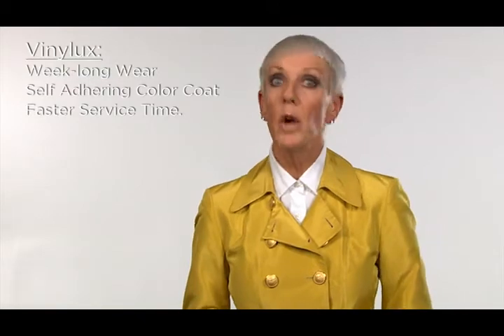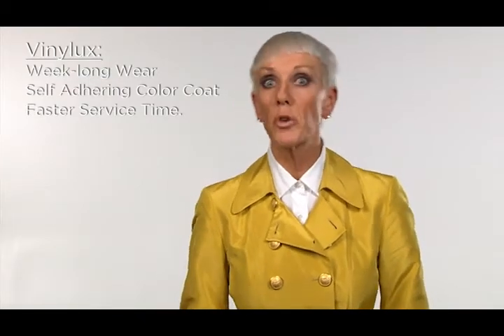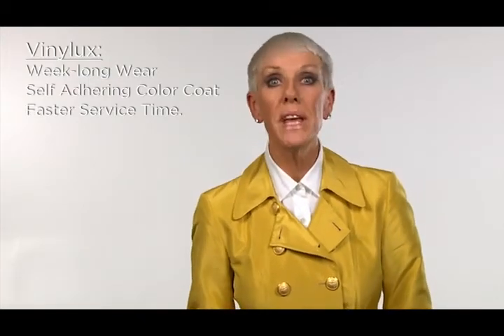The Vinylux polish system features time-release durability, which means it actually gets stronger with time for a full week of beautiful wear. Your clients can go from Friday to the following Friday without worry. And when it's time to remove Vinylux, it swipes off just like regular polish.